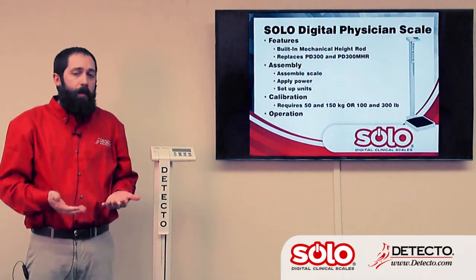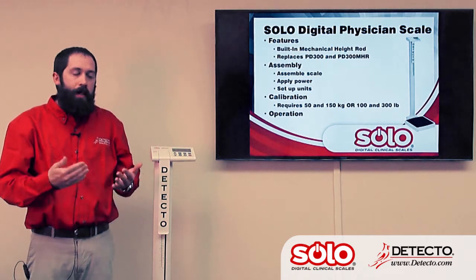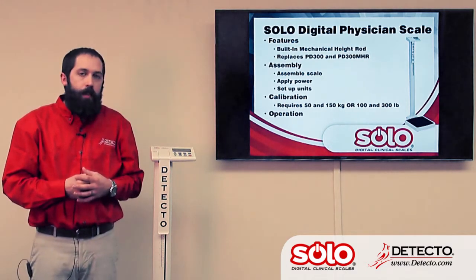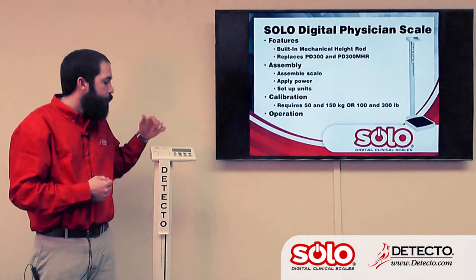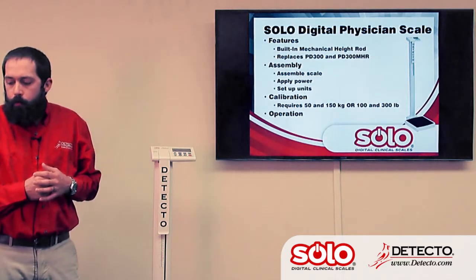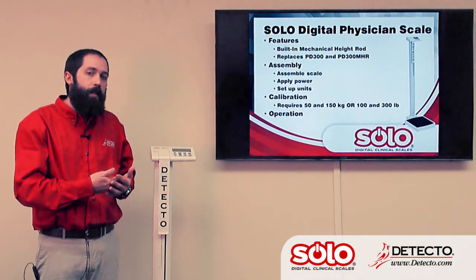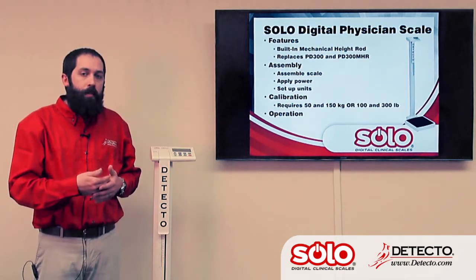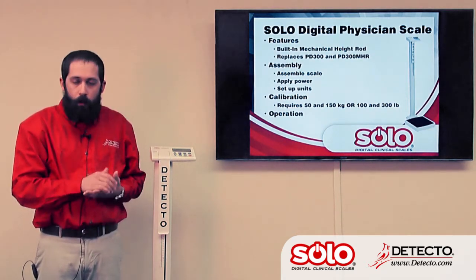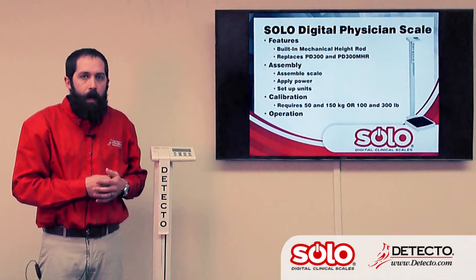To use the scale and simply weigh on it, it's a matter of stepping on the scale and it will automatically lock on the patient's weight. Whenever the patient steps off, the weight automatically unlocks and returns to zero. If it's desired to hold that weight longer, we have a lock/unlock key that will hold the weight until that button is pressed again. To use the BMI feature, it's the same procedure except when the weight is locked, you press the BMI key and it allows you to enter the patient's height using the up and down arrow keys. Once the height is entered, press the enter button and it will display the BMI for that patient.